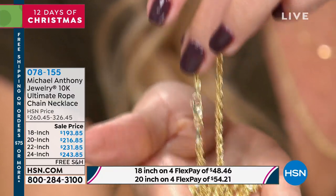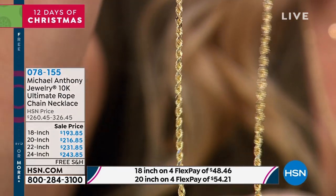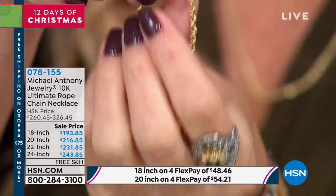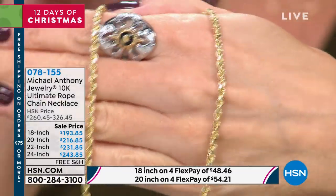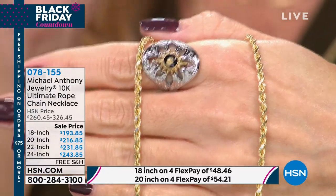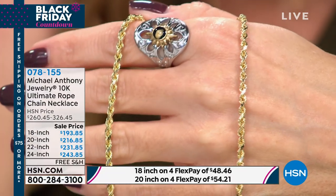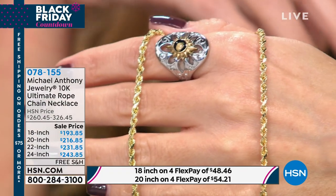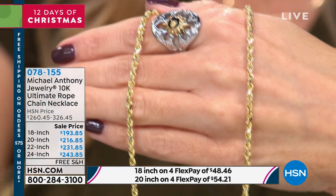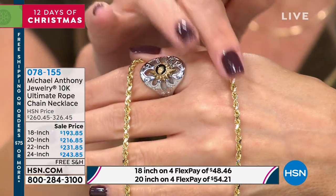There is nothing that goes out of style here. It doesn't have to be for a specific age or demographic, you don't have to have a certain type of job. Gold is gold, gold is timeless, and gold is something that we all aspire to own and to wear. These are really wearable necklaces. Whether you're mixing your metals, wearing it by itself, or wearing your favorite pendant or charm — at this price point, with our relationship with Michael Anthony Jewelry, this is the ultimate.